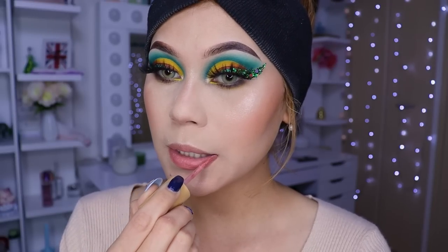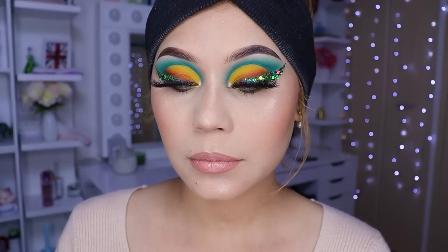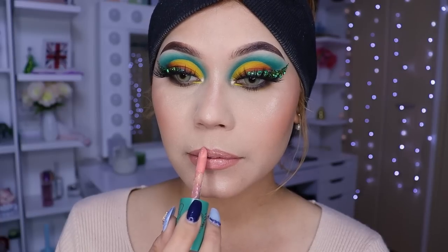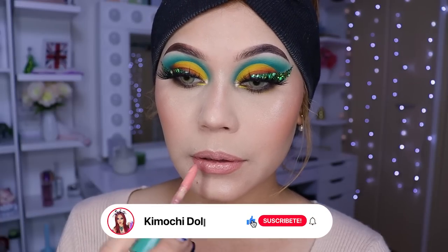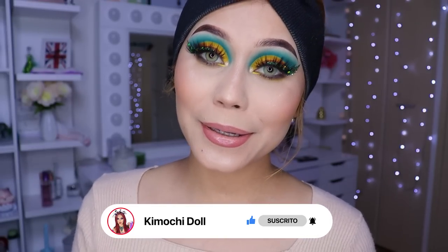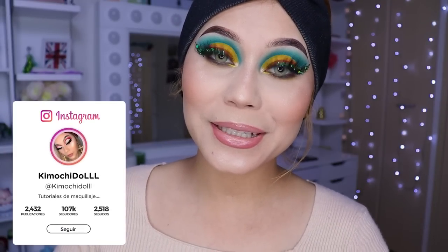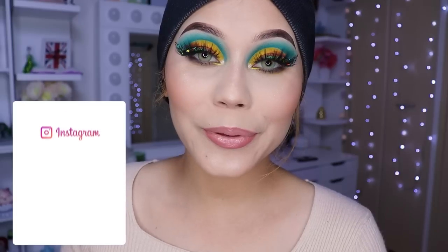El que es mate se llama 'Ingenue' y el que es el gloss es de la colección de honguitos — 'Wildflower', creo. Aquí se los voy a dejar para que vean. Vamos a colocar nuestro labial mate. Ahora voy a estar poniendo encima el gloss, que es un tono rosadito. Y bueno, mis muchitas, de esta manera ya quedaría nuestro maquillaje de hoy. Espero que haya sido de su agrado — si les gustó no se olviden de dejarme sus deditos arriba, compartan el video. No olviden activar su campanita para el próximo video. ¡Cuídense mucho, gracias por verme hasta este punto, hasta mañana!